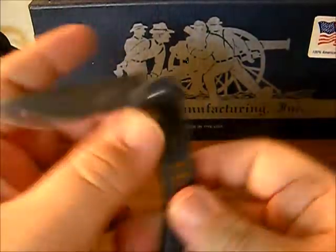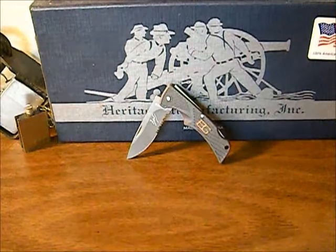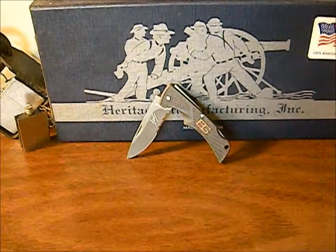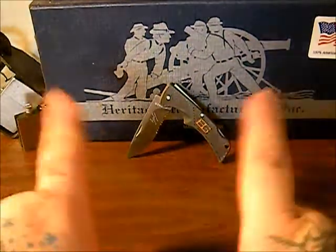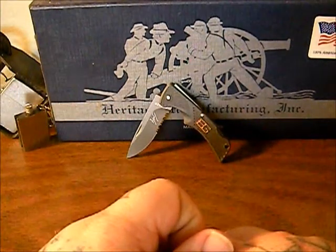A lot of people do hate on Bear Grylls, but I happen to like Bear Grylls and I like his products as well. They come with a lifetime warranty, so if they break they'll replace them. I have seen quite a few of them get broken online, especially the ultimate survival knife — I see people break those all the time, but I think they're trying to break them more or less.